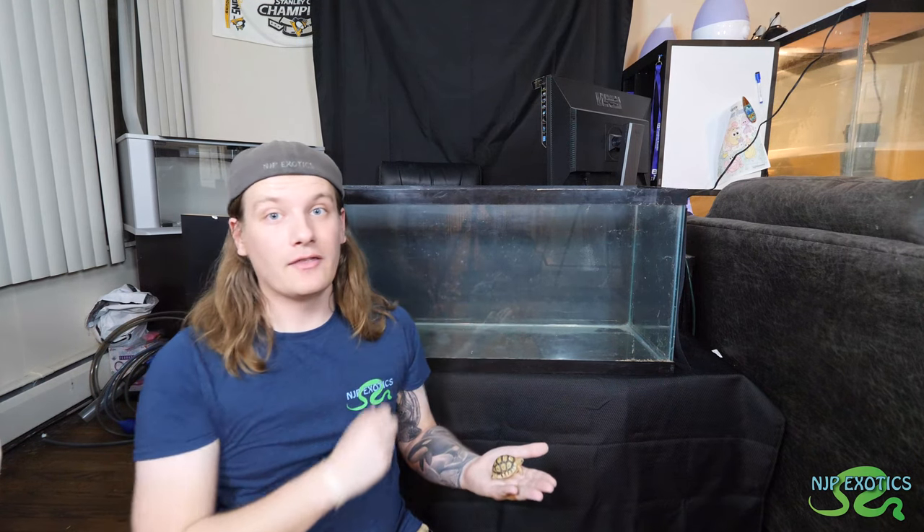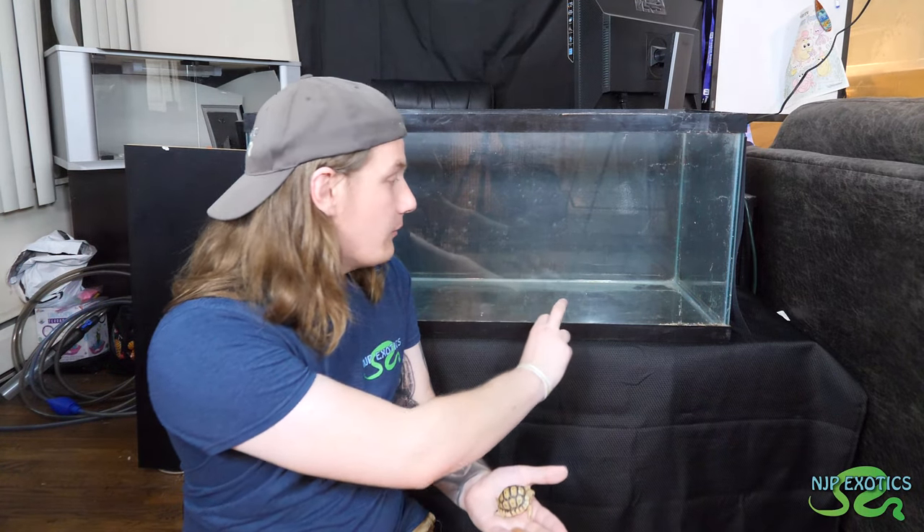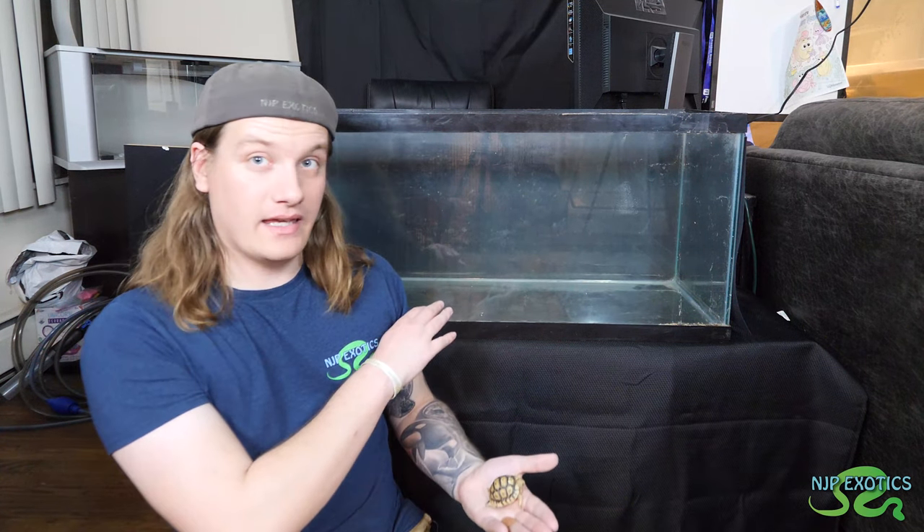Thank you so much for tuning in today. Like I said at the beginning, we're going to be setting up this new baby leopard tortoise. I have this empty tank right here. Normally I don't recommend using aquariums for tortoises, but what we did to combat that is we blacked out the sides and the back of the enclosure. I used poster board on the back and the sides so they can't see out and don't keep bashing at the glass.